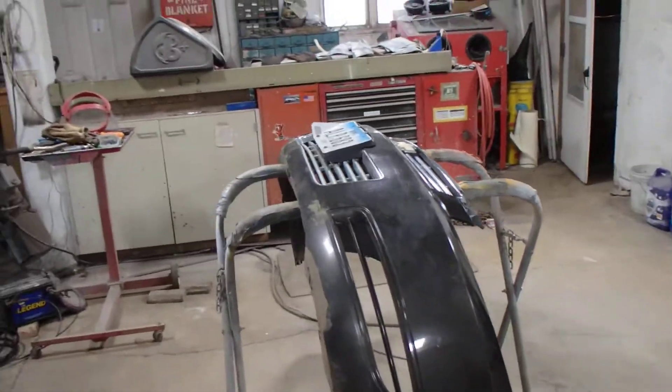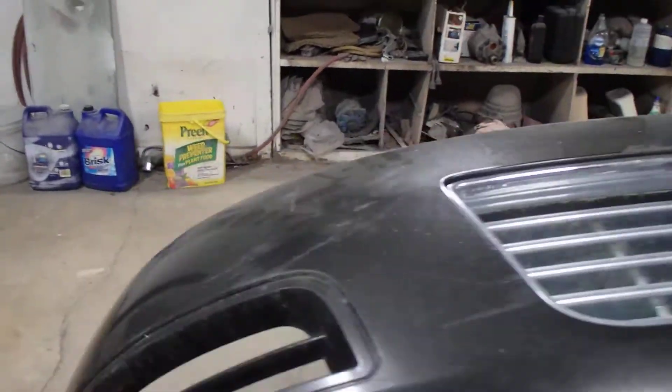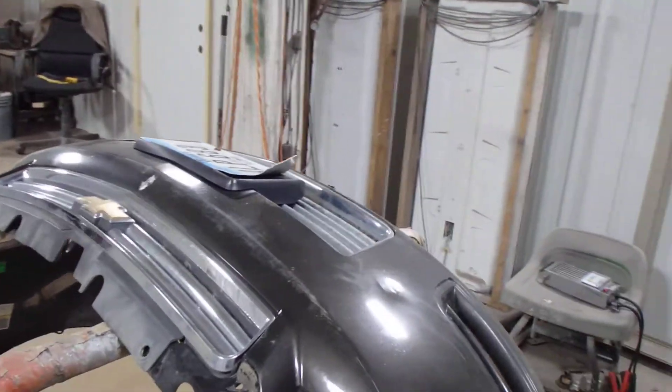Hey guys, Jim here, glad you're back. So anyway, 2012 Impala bumper — I'm gonna show you, we're gonna call this one the 100 mile an hour bumper. It's not because they're going 100 miles an hour and broke it, it's just because this is gonna be...